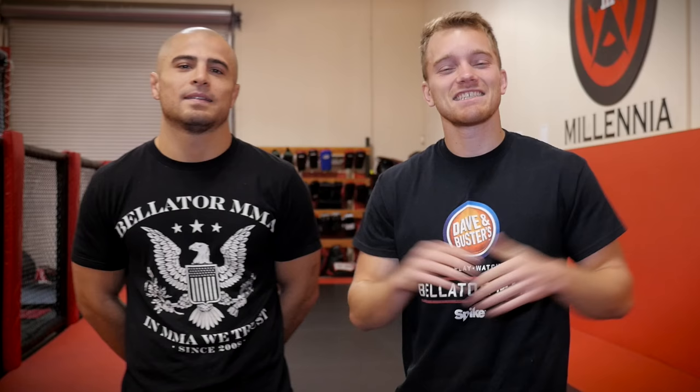All right guys, thanks for watching. Be sure to check out Bellator 170 on January 21st, live and free on Spike or at your local Dave & Busters — the only place to experience the ultimate Bellator viewing parties.